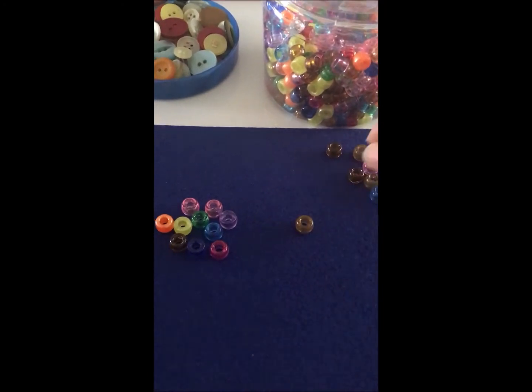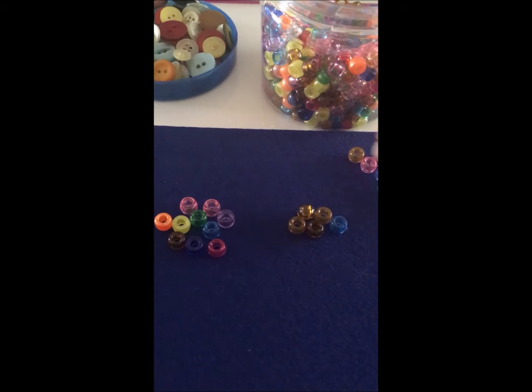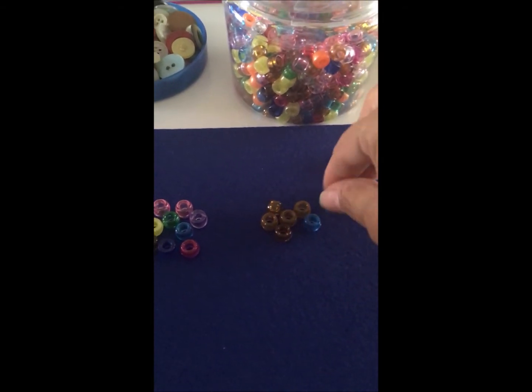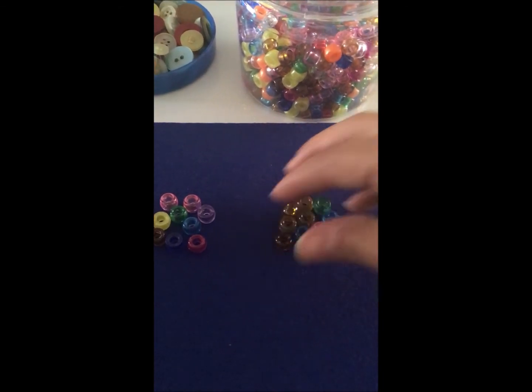Sigo. 1, 2, 3, 4, 5, 6, 7, 8, 9, 10. Formé mi segundo grupo de 10.